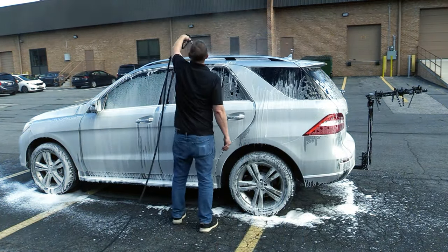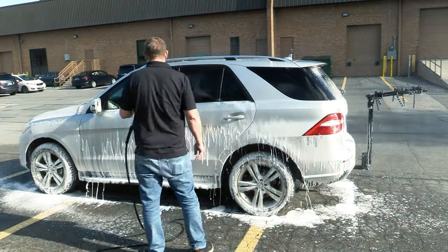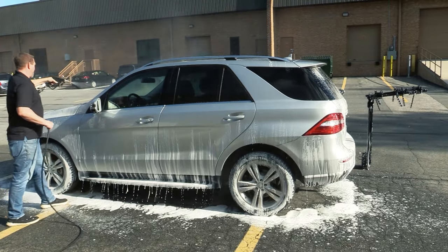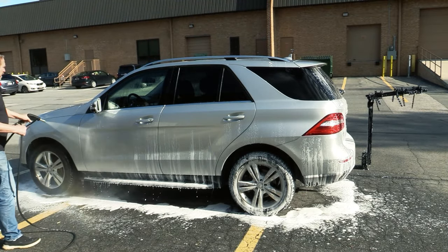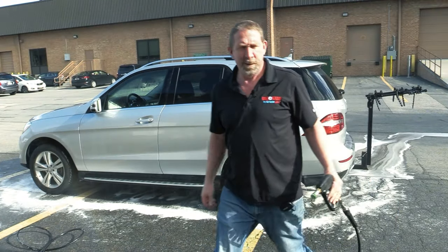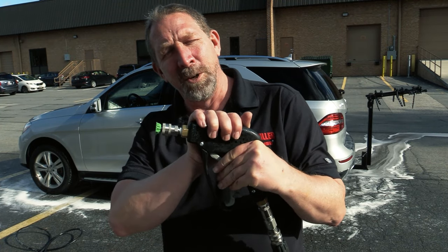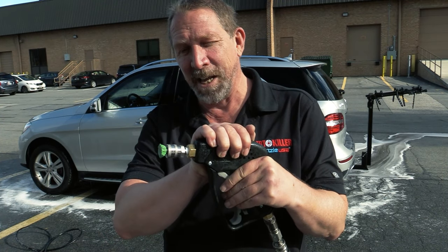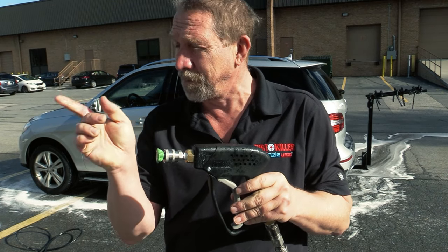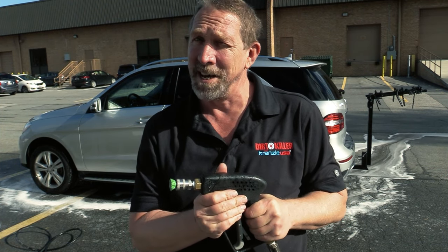Alright, we got a spray tip. Let's go. There you go — the new Kranzla Detailer Kit with the Starlit Gun, the Foam Cannon, the quick disconnects. This will make your detailing a lot easier.